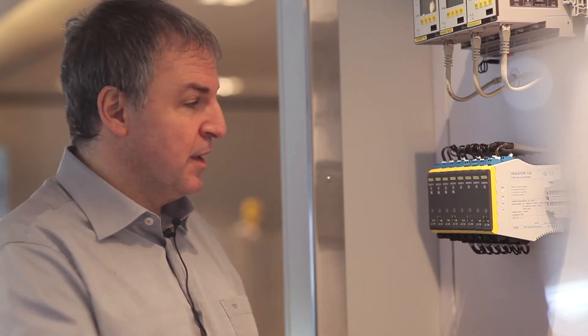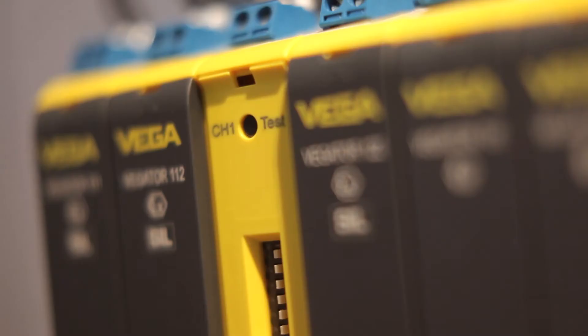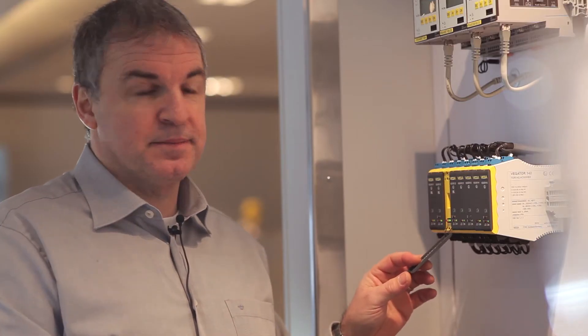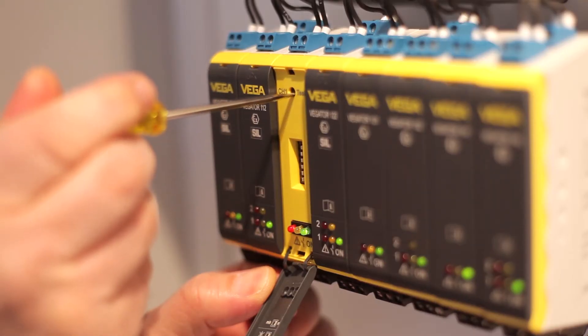Testing is much easier by using signal conditioning instruments from VEGA. Behind the front cover you will find the test button. By pushing the test button for one second, the automatic test will be generated and the sensor and the connection will be tested. By pushing the button you will get the result after three seconds.